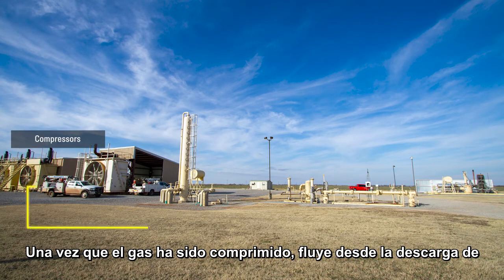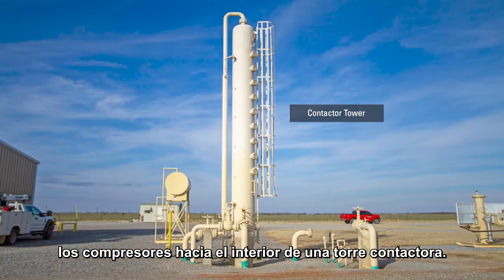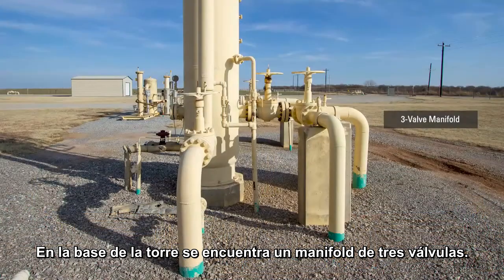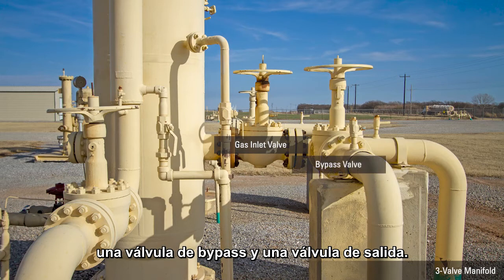Once the gas has been compressed, it flows from the compressor discharge into the contactor tower. Located at the base of the contactor tower there's a three-valve manifold, which includes the gas inlet valve, bypass valve, and gas outlet valve.